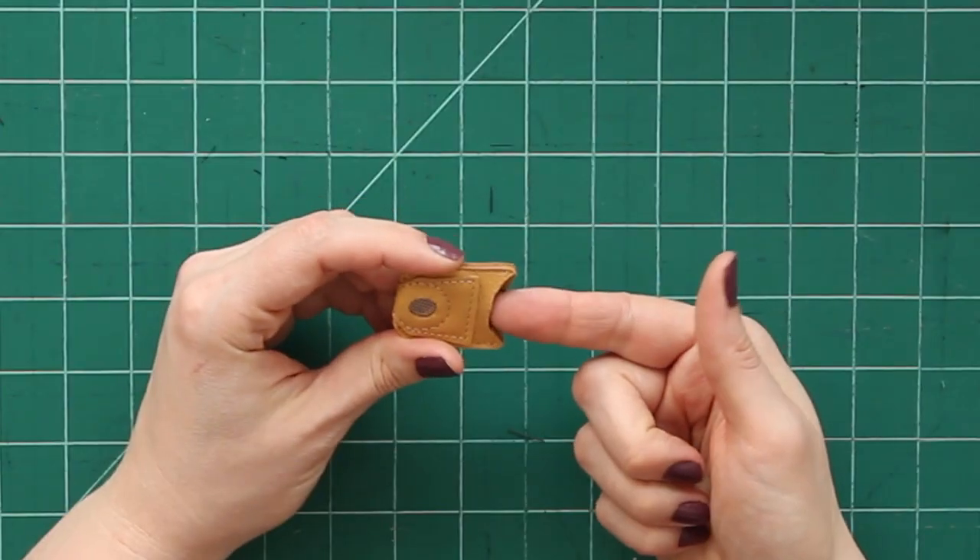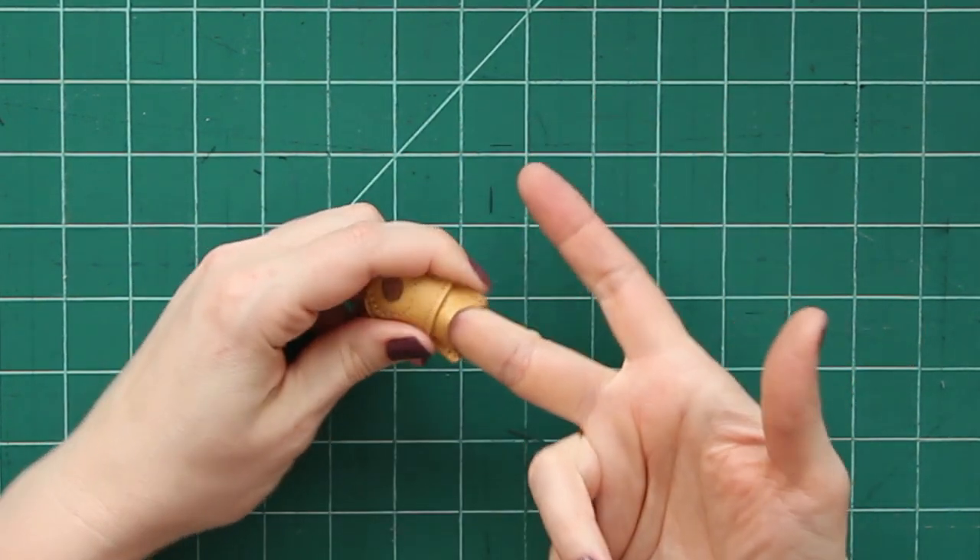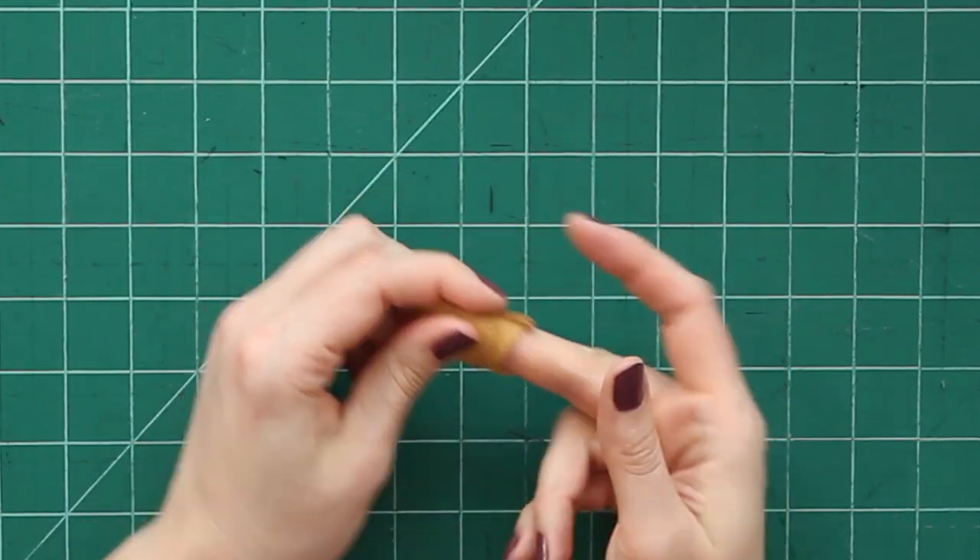The next one that I want to show you is a leather thimble. This one happens to have a little coin in here of metal and it has that honeycomb texture on it as well. You can get ones with or without the metal coin. For me, this is my favorite for pushing needles through, because I tend to use the side of my finger, and I find that the layered leather kind of catches my needle. I really like it, but I do have to make an adjustment to it in order for it to work really well for me.